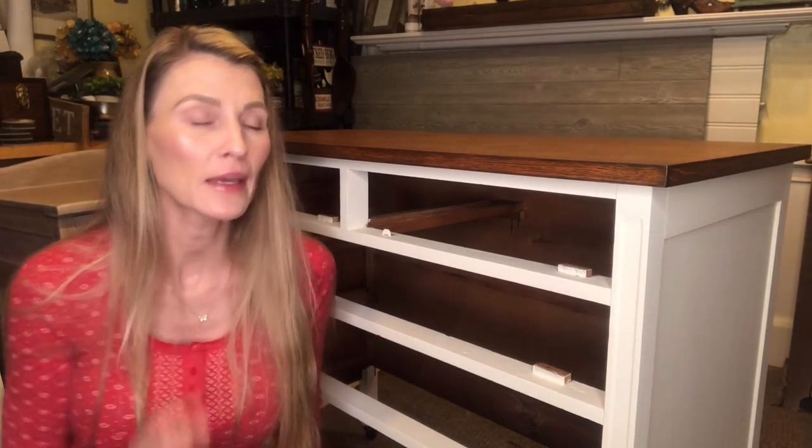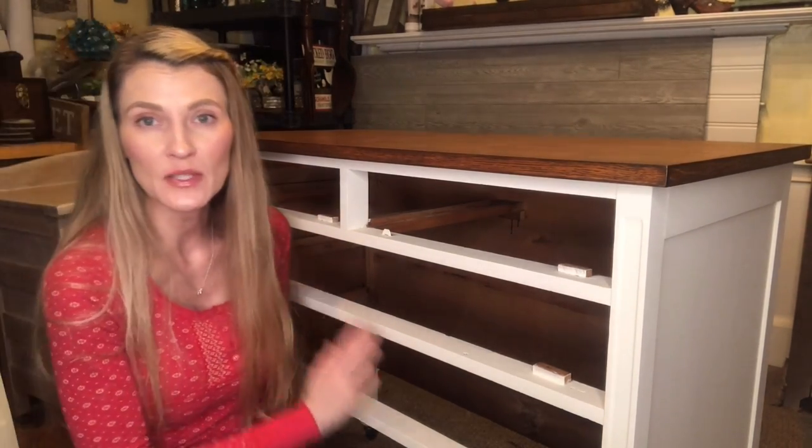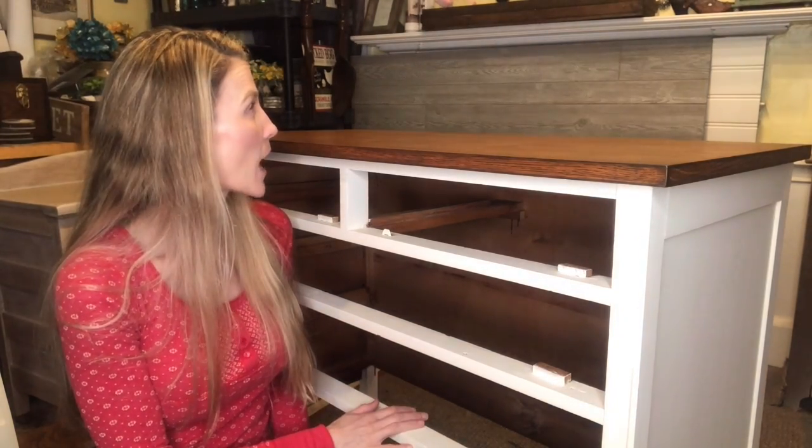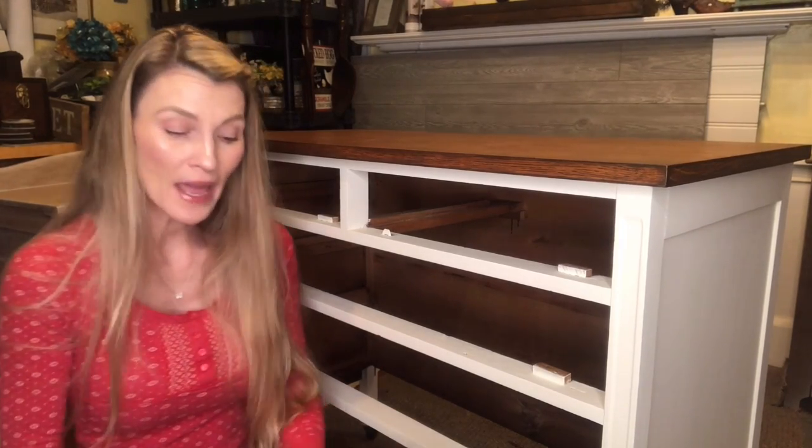I make my own chalk paint with latex paint — I always get my latex paint in a matte finish and then I make my own chalk paint. How do I do that? Check out the link below. In that video I show my homemade chalk paint recipe — very simple to make. So I made my own chalk paint for this piece of furniture and the paint has dried for almost 24 hours. Now it's time to distress it.